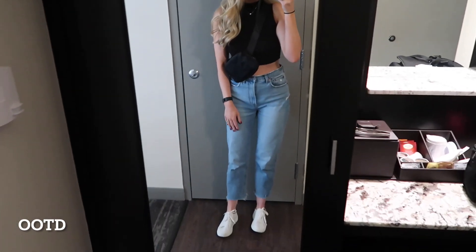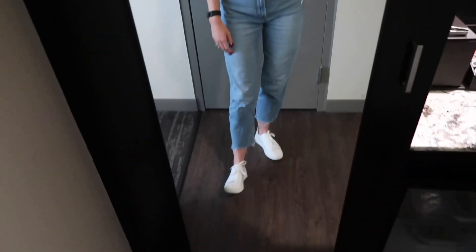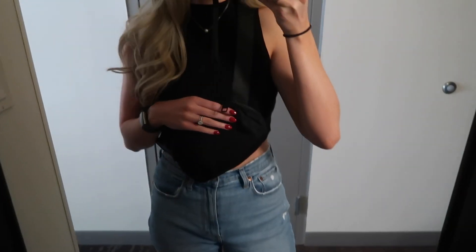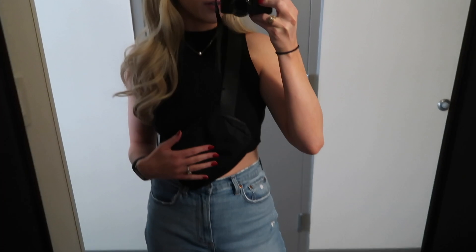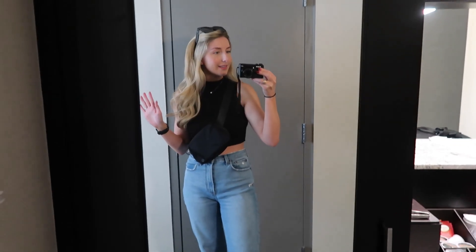Here is my very basic layover outfit. I've just got this like sweater crop top, jeans, my Steep band and tennis shoes, and my Lululemon belt bag that I wear all the time. Sorry the lighting is so bad, but here's my outfit.